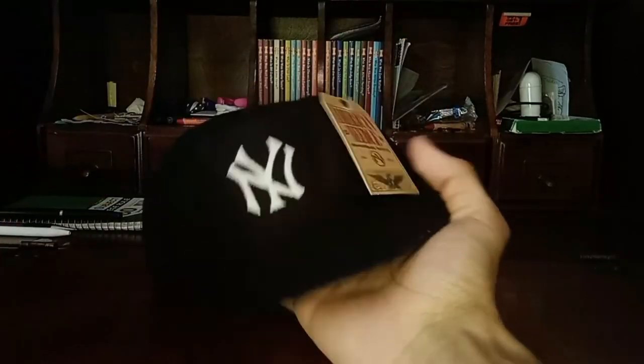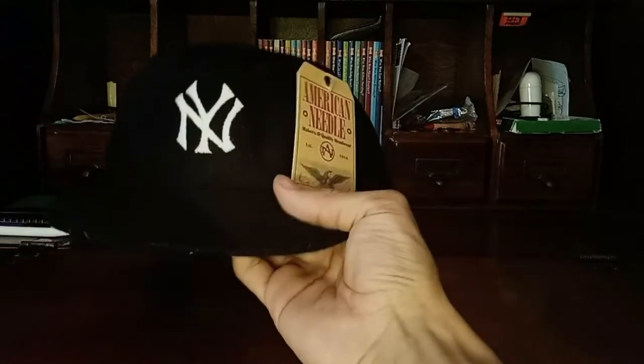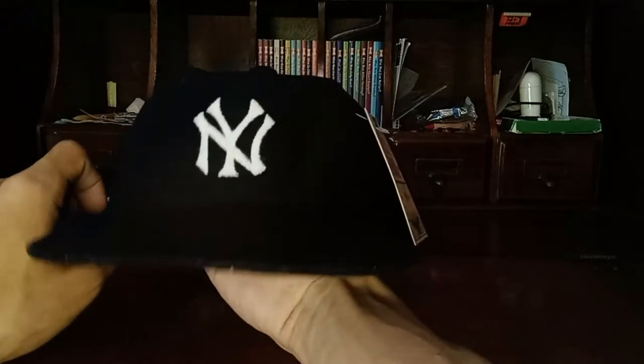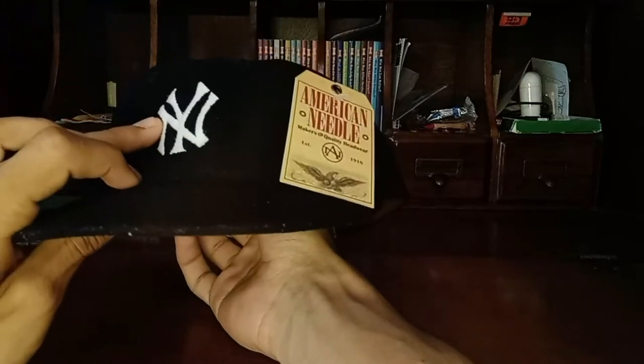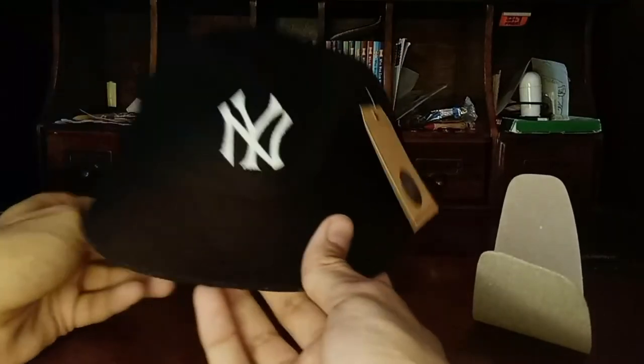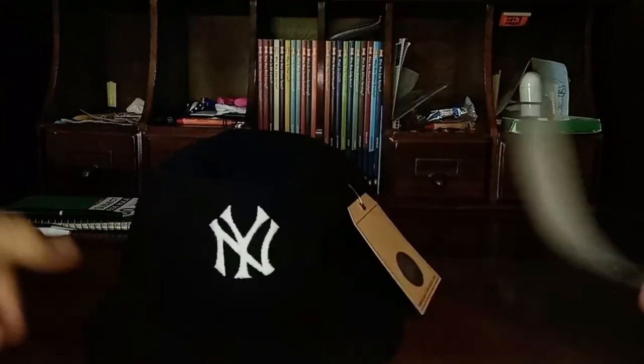One thing to note — and they even mention it in the other video about the Roman cap — is that with older style caps, a key indicator is that the back isn't stiff. When I first got it, I thought I'd made a mistake. But inside, they put cardboard in the front during shipping. Once you take the cardboard out, it's as floppy as ever. Old style baseball caps were always floppy, so that's a good reference.